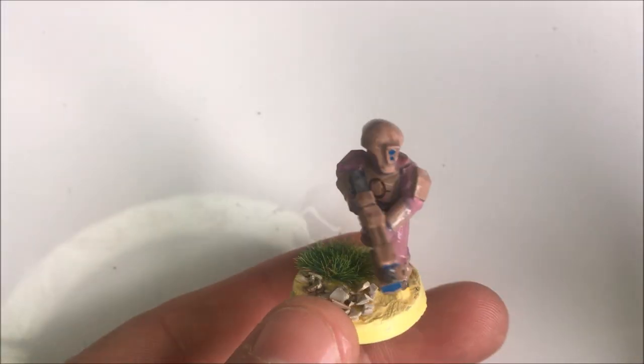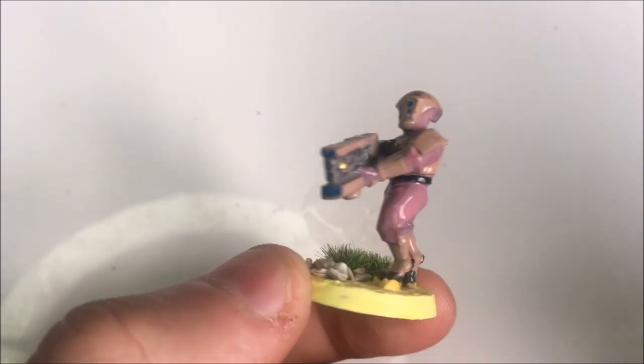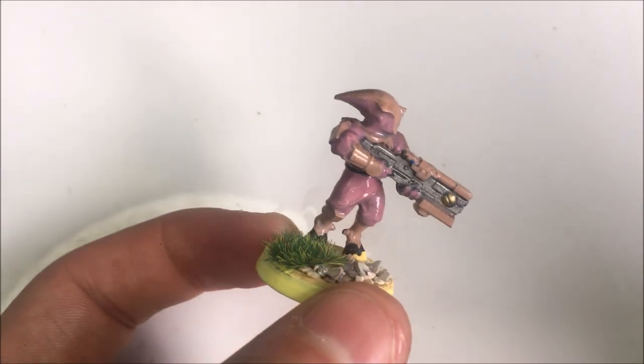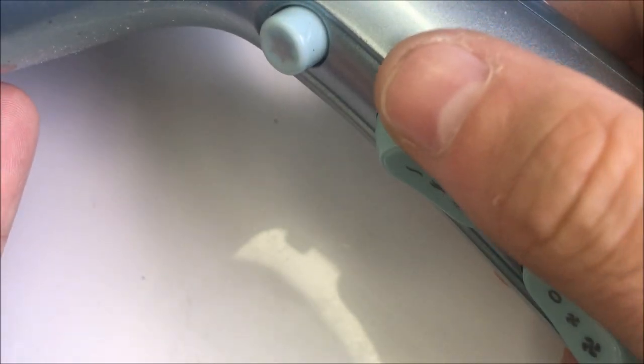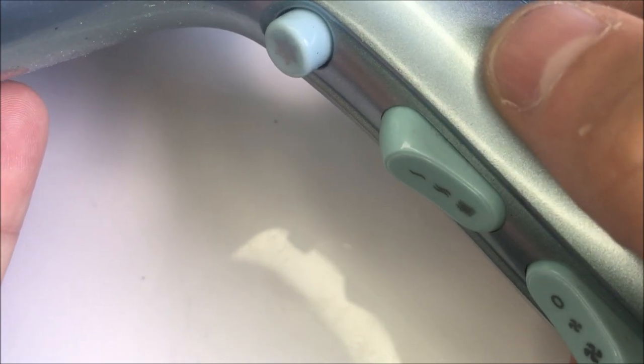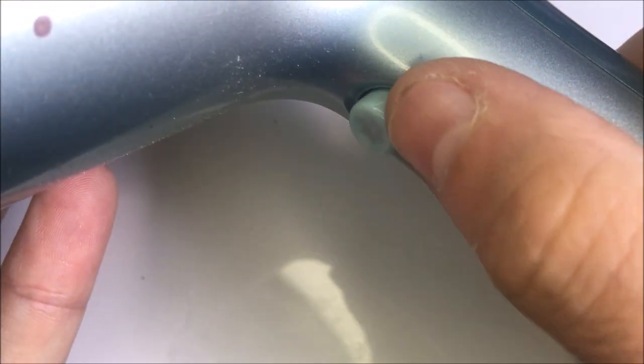Then leave it to dry. Drying time can vary depending on local conditions, but under normal circumstances the Varnish Plus should be dry in less than 30 minutes and ready to be handled. If that's still too long, you can use a hairdryer on the lowest heat setting and speed and gently dry it from a distance of around 25 to 30 centimeters to dry it faster.